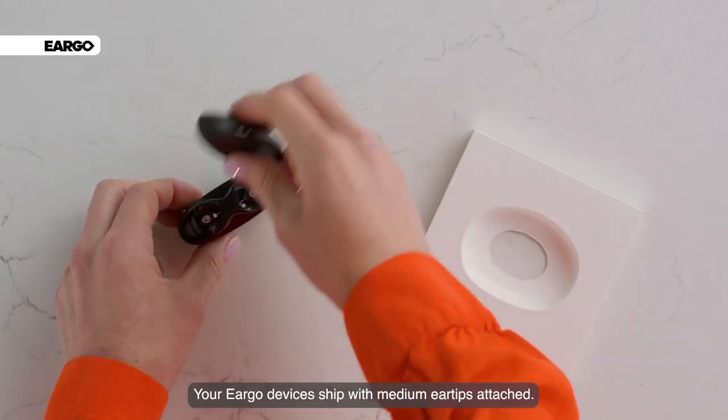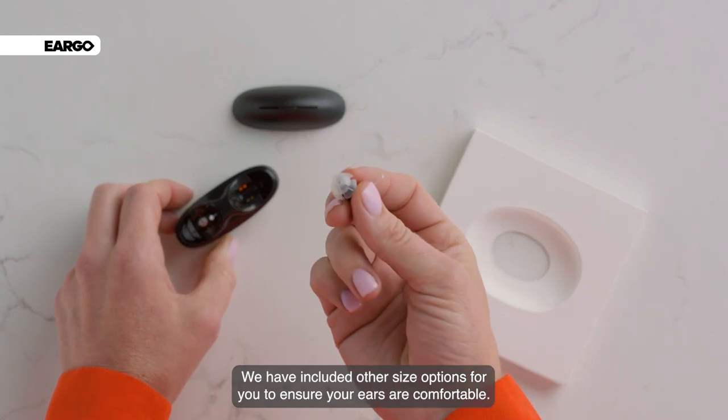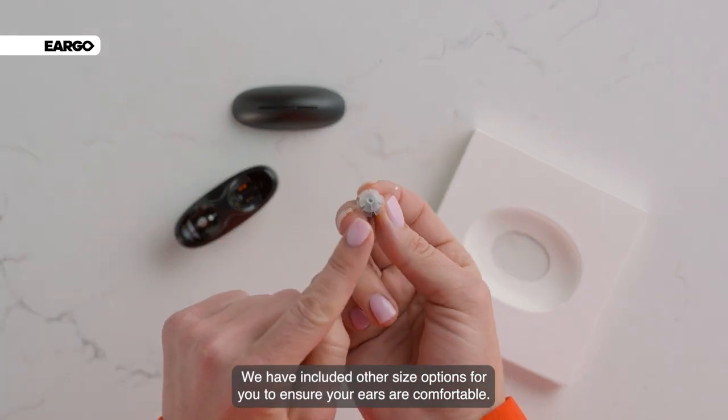Your Eargo devices ship with medium ear tips attached. We have included other size options for you to ensure your ears are comfortable.